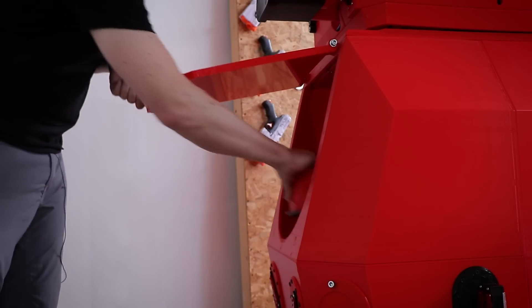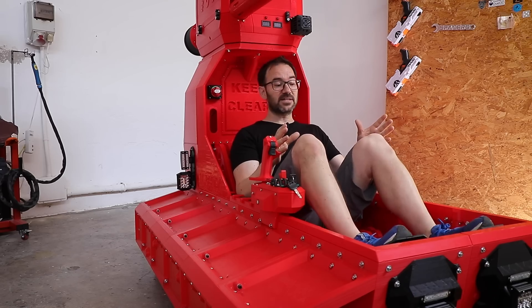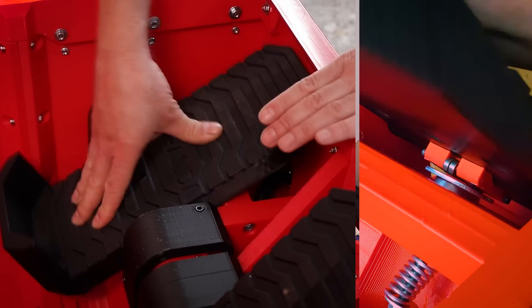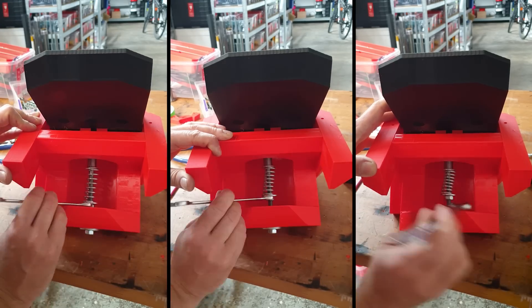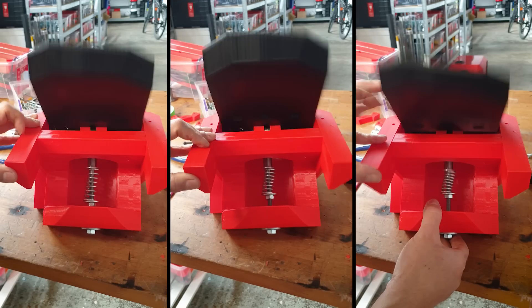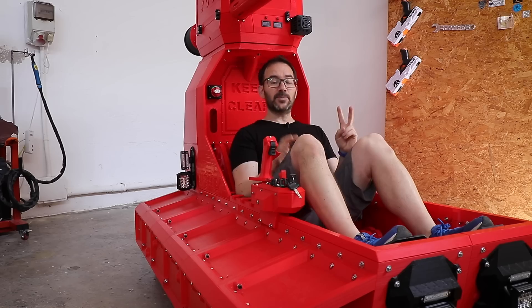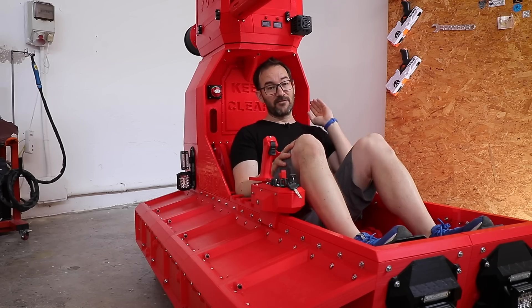I added a door to the rear hatch, designed and printed a new set of pedals with a proper back-to-center mechanism, adjustable tension to get the feel just right, and double potentiometers so it doesn't run away from me.